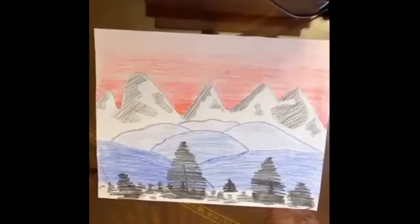Here's the completed project. Thanks for doing art with me. I hope you enjoyed doing our mountainscape.